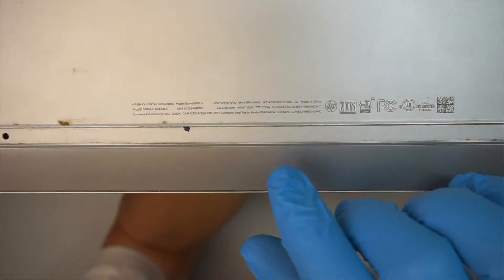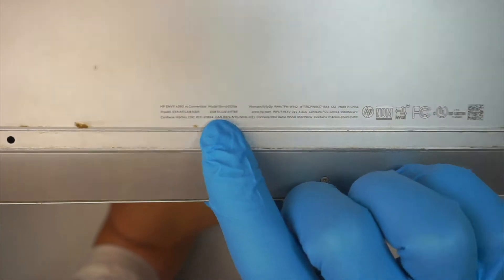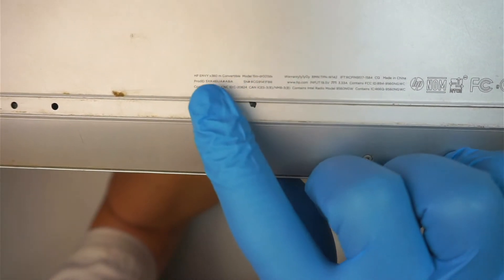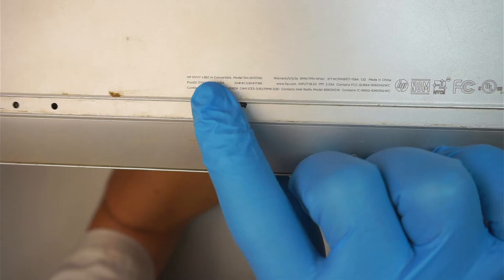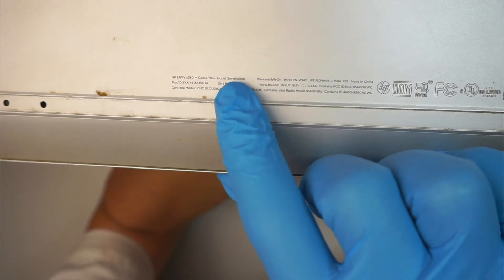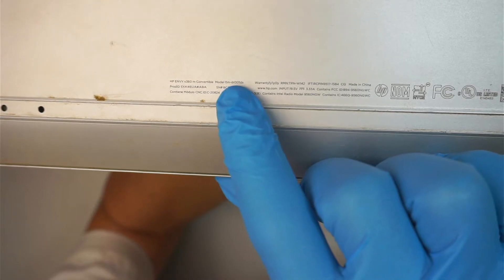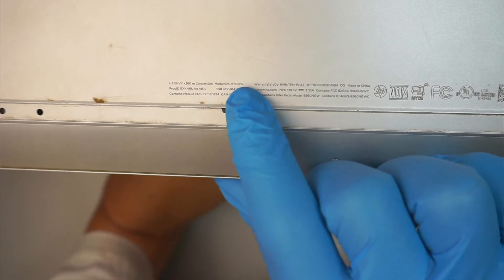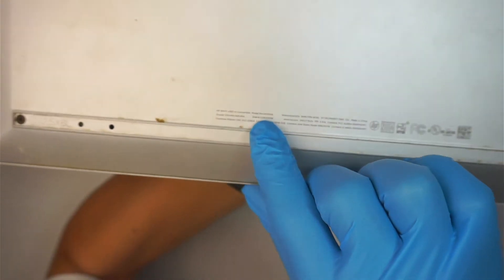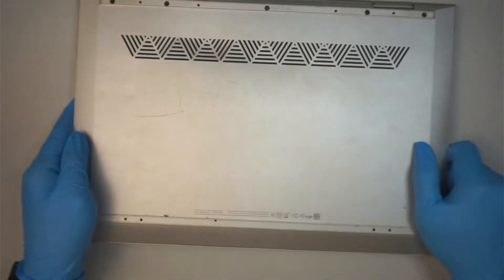Alright, let's go ahead and get started. First I'd like to point out to take a closer look at the model number here. As you can see it says HP Envy x360, the model is 15M-DR-0011-DX. So that is the model on this one here. Let's go ahead and get started.